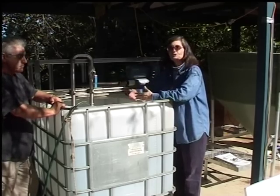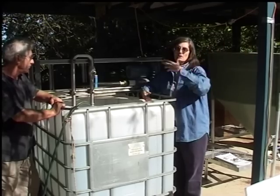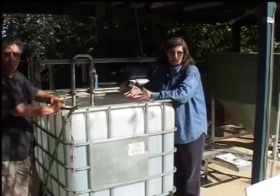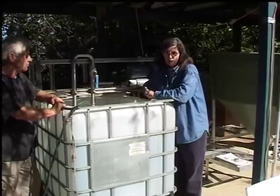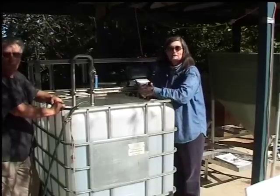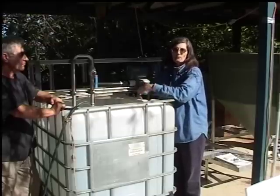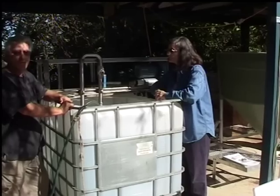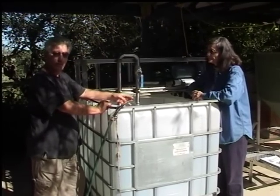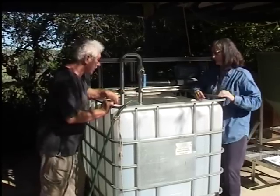We then allow this to brew for 24 hours. It will be applied out in the field or on leaf surfaces using different kinds of sprayers. You must test the sprayer to make sure it's not harming the organisms, and make certain that the organisms arrive in the soil intact and capable of doing their job. We test all the pumps we use — both transfer pumps and sprayer pumps — to ensure none of them are killing microbes during the application process.